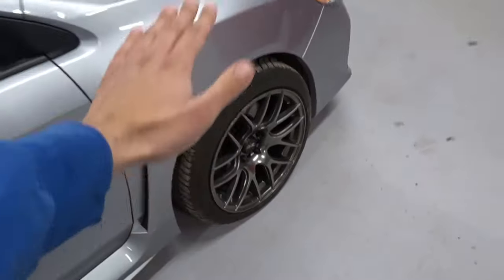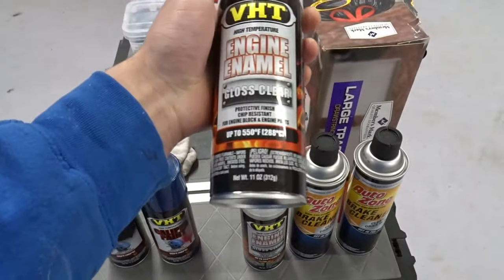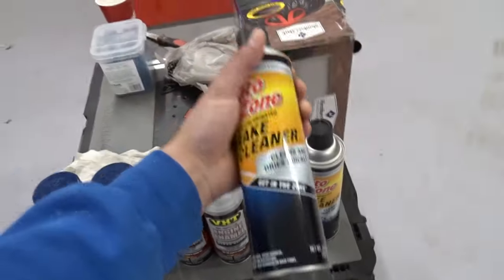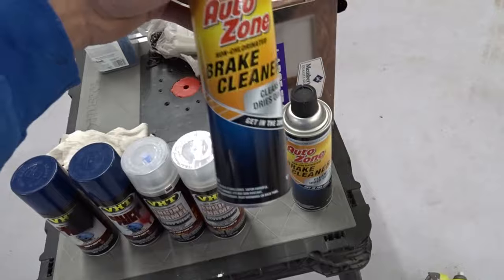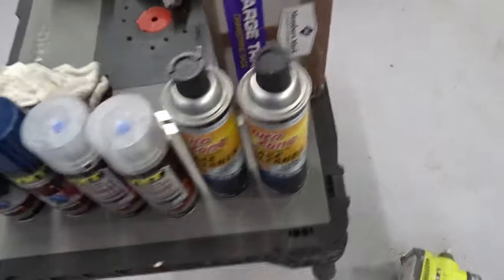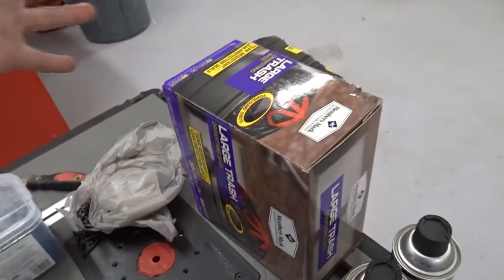I went with blue because my car is ice silver — I wanted to go with a cooler color rather than a hot red. This clear coat is basically to finish the paint and make it a bit more glossy — this is optional. Brake cleaner is also optional. You're probably gonna need plastic garbage bags, paper, or whatever you have.